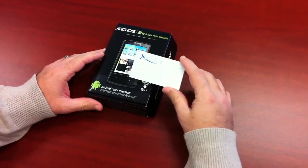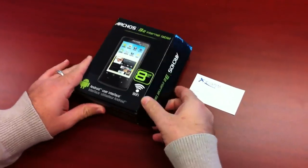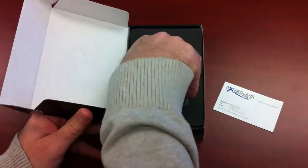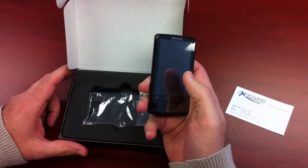Here we have the Archos 32 Internet Tablet — a pretty nice little device. As you can see, it has 8 gigs of internal memory, very similar to an iPod Touch, just running the Android OS.